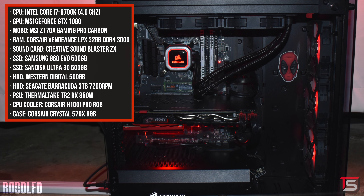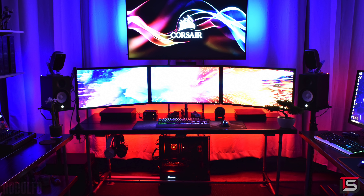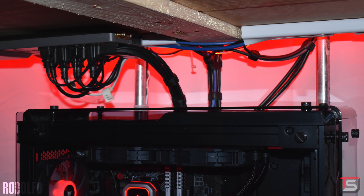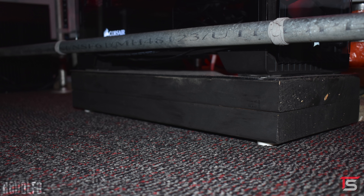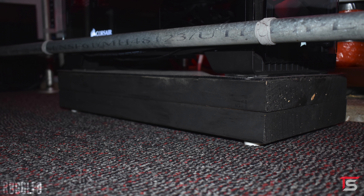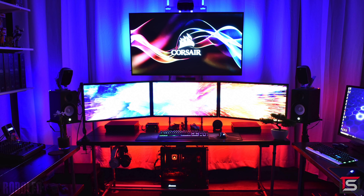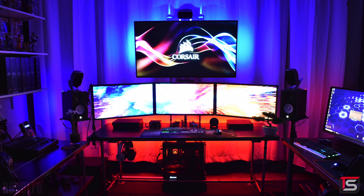The PC is underneath the desk since there's no space on the desk or sides due to speaker stands. It's a great-looking build with a 6700K, 32 gigs of RAM, and an MSI GTX 1080. Having the PC centered underneath the desk helps with cable management since Rodolfo can route cables straight down into the back of the PC. He did a great job grouping wires with velcro, and the power strip is mounted underneath the desk. Extra points for having the PC on wooden planks instead of carpet, and another point for the Horde symbol on the desk.